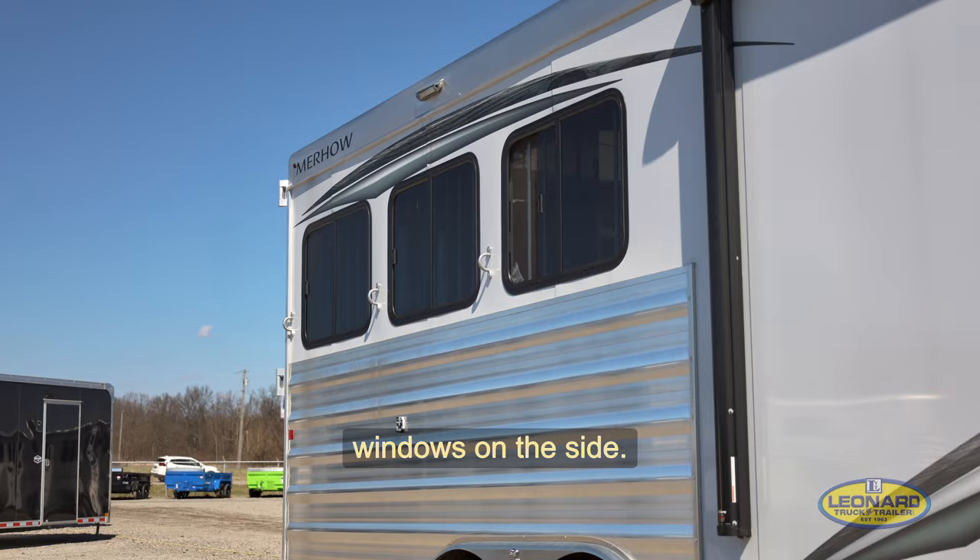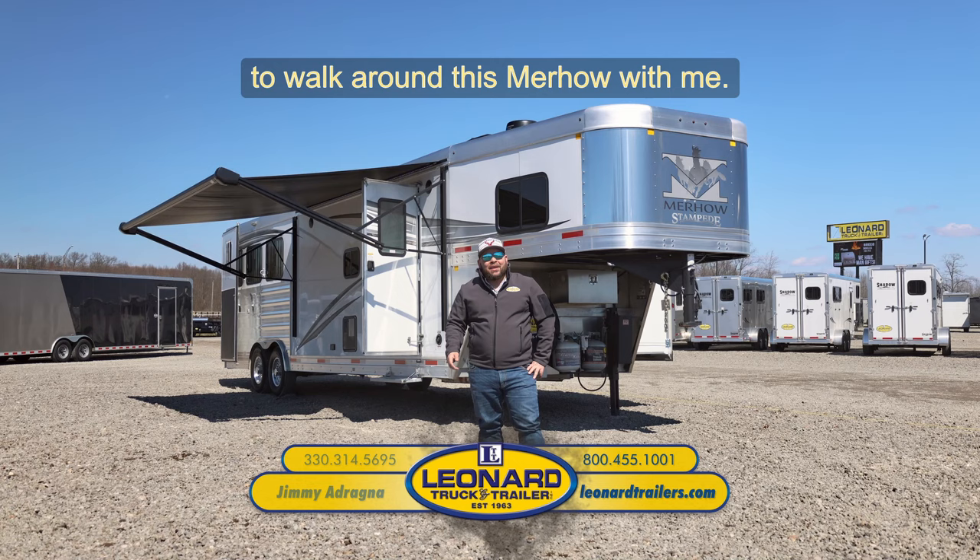Thanks for taking a minute to walk around this Merhaus with me. I'm Jimmy Adragna with Leonard Truck and Trailer. And if you haven't noticed around here, there's trailers everywhere.